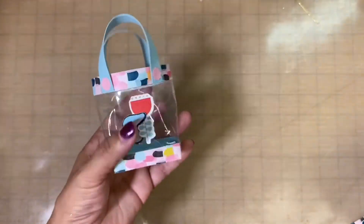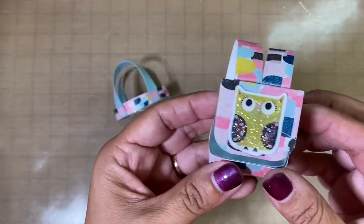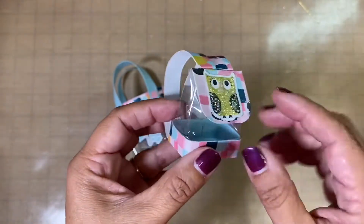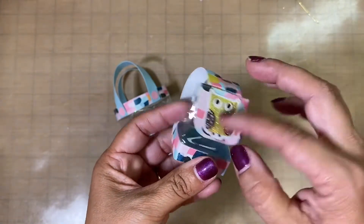Here is the cute little backpack, and for one of the owls I just went in and stickled a little owl. This is so cute! I used some velcro here, and so that's ready to go.